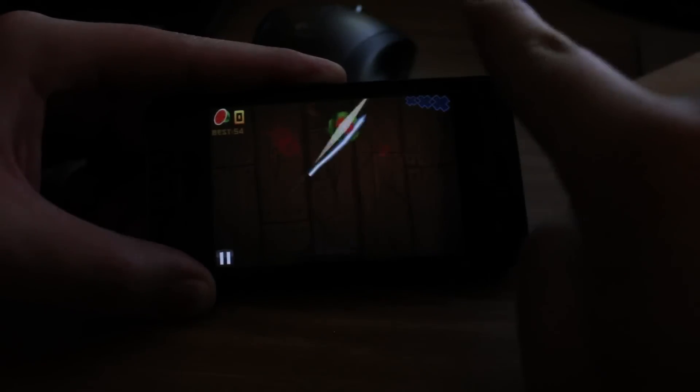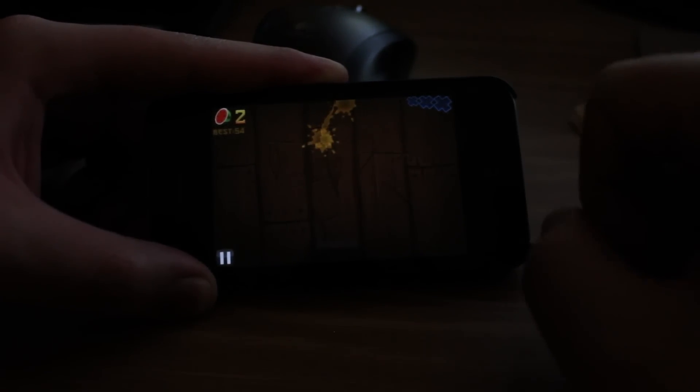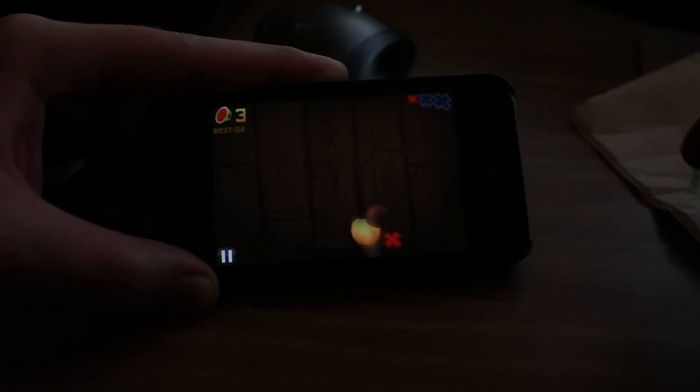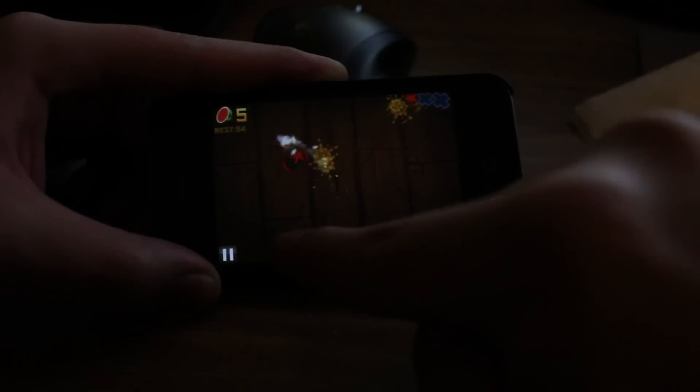Basically, you want to start cutting all of the fruit, except for the bombs. The bombs are very bad, so you can get doubles here. Oh, I just got an X. So you can cut fruit with your finger. There's a bomb.